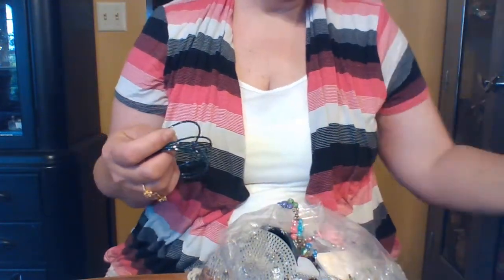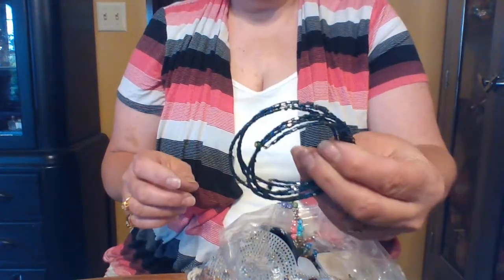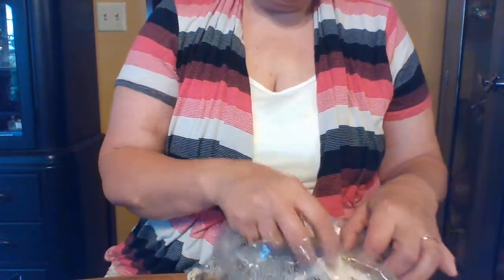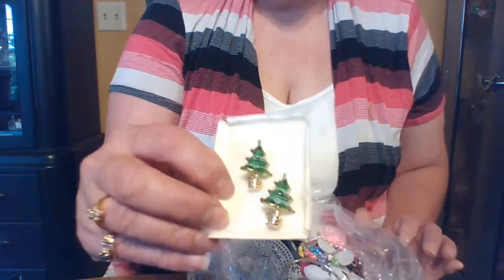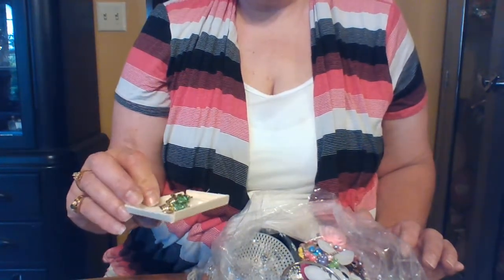A lot of this is probably going to be kids' stuff, that's why the bag was so cheap. That would also be cute for Elsa and Anna dress-up. I've shared before on my blog and in other videos — anything like this that is new, I take to our local care center nursing home.